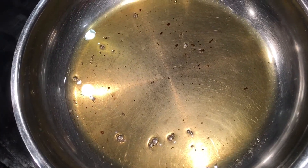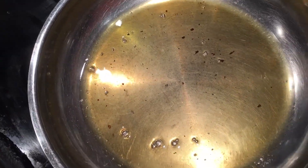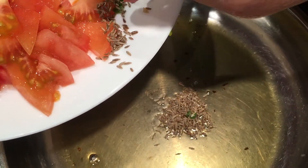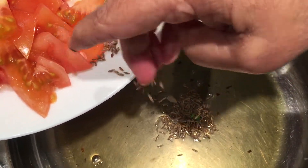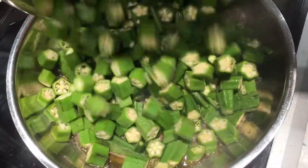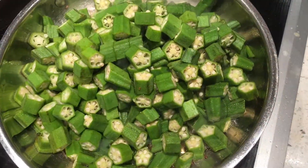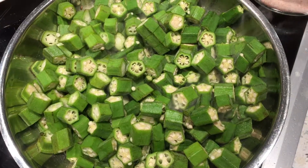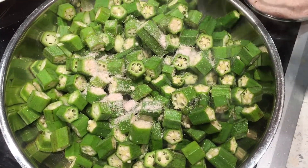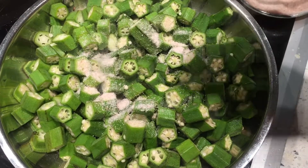After it comes to heating point, I'm going to add cumin seeds and let them pop for some time until they become a little brownish. Then after the cumin seeds, I'm going to add all my okras, let it stay for one or two minutes, add salt, and mix it up.